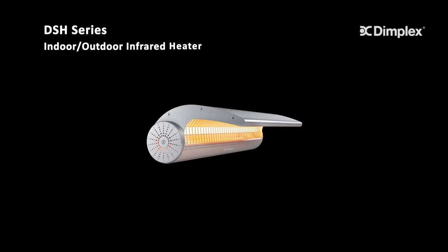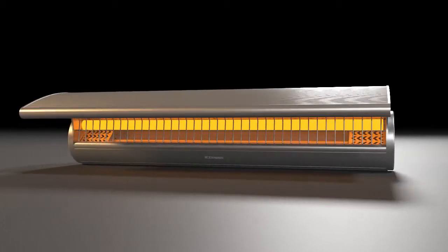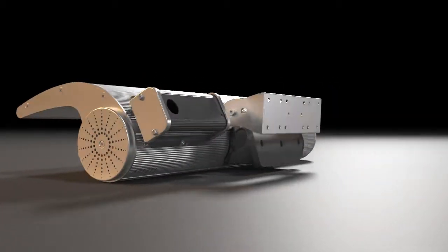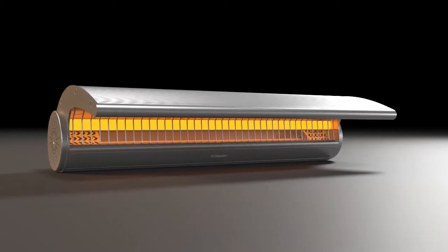Introducing the DSH series infrared heater from Dimplex. With an indirect heating design and reduced light emissions, the DSH is ideal for residential and commercial installations.